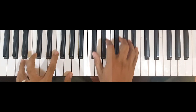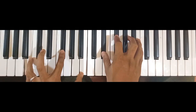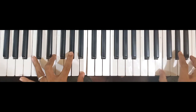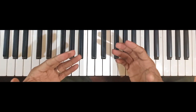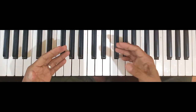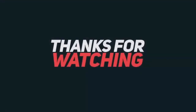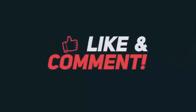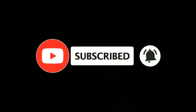So ito siya guys. Yun lang ang mga chords na ginagamit dyan sa song na yan guys. So sana may natutunan kayo. Thank you for watching this video. Bye!